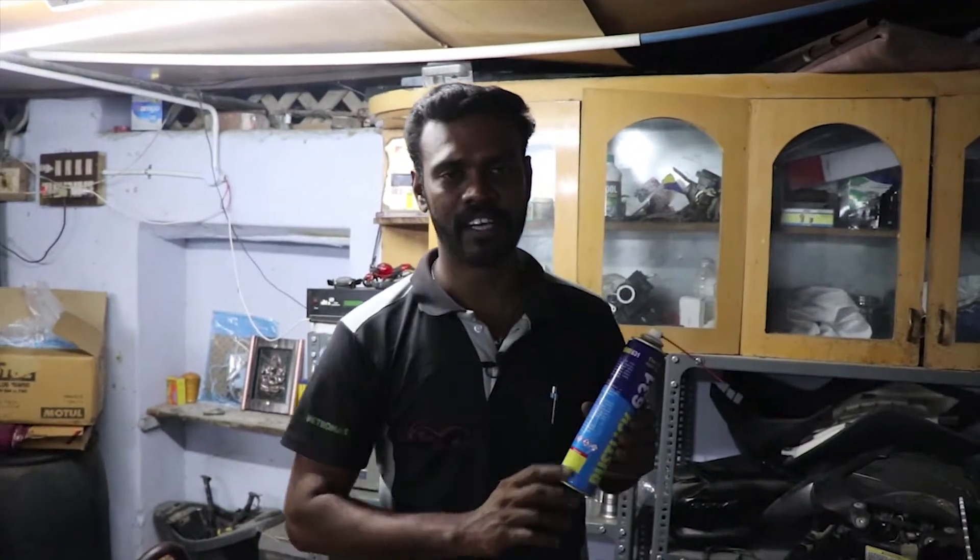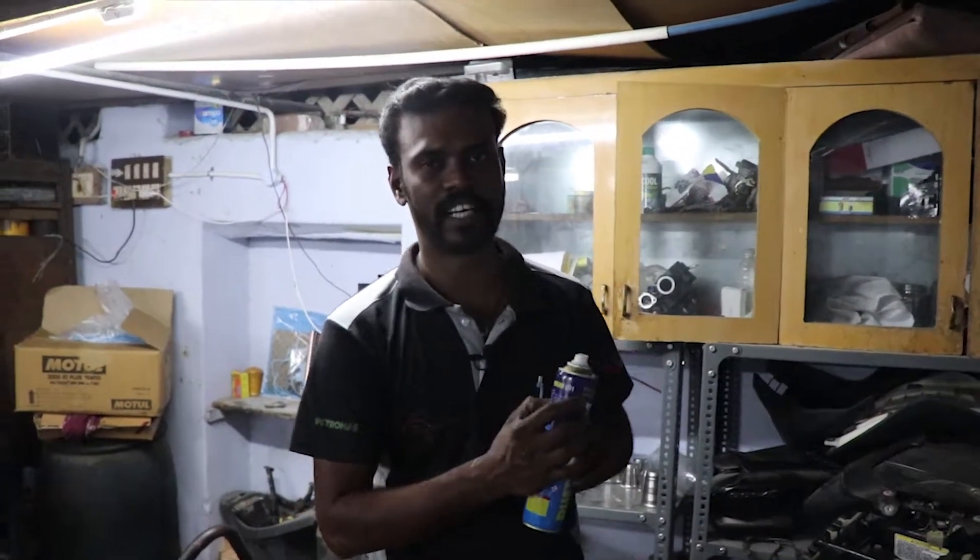This is a rust cleaner. There is a brand — there is rust link. There is a brand.